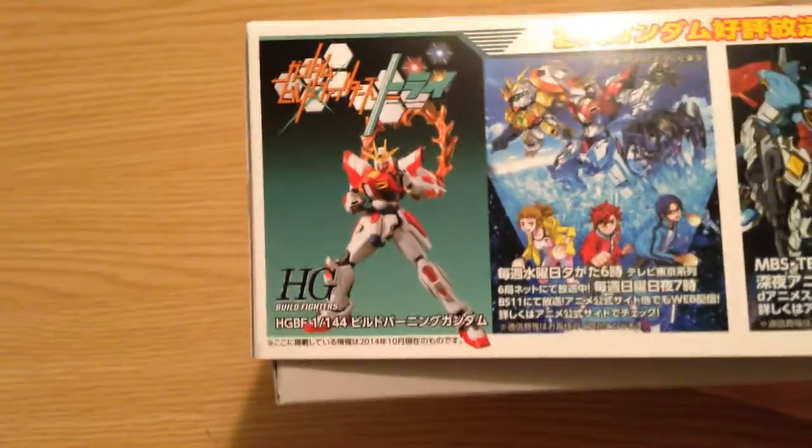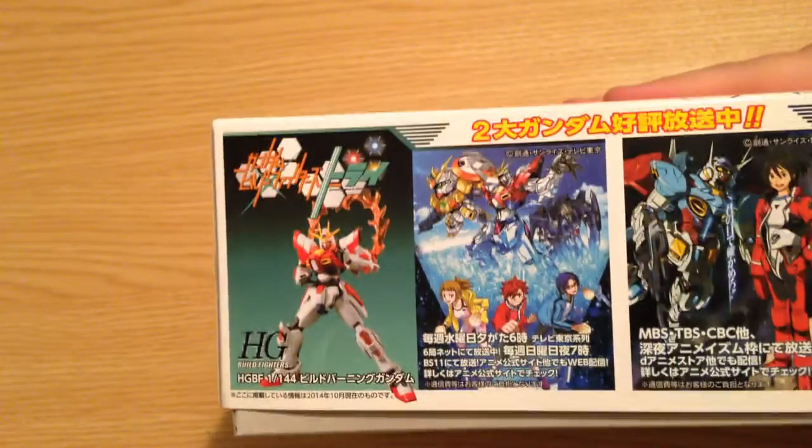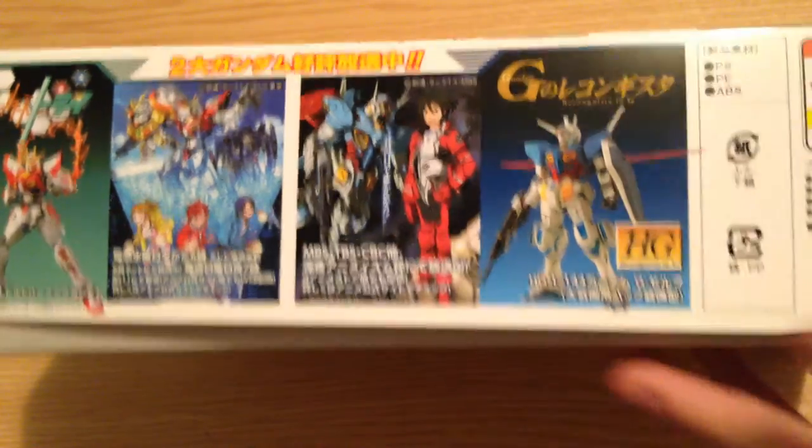We've got our ad here for Build Fighters Tri, which is just about to release the Bear Guy F — the Bear Guy family. Absolutely full of Bear Guys. And here's our ad for Reconquista NG, the other show that is currently airing.